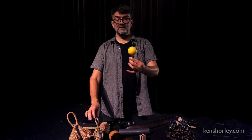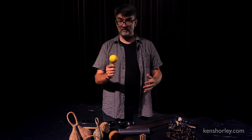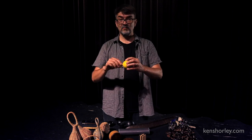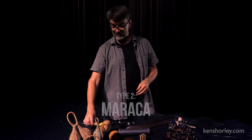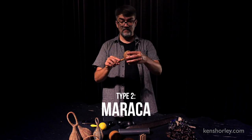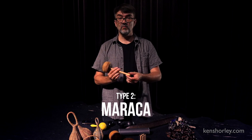This type of shaker is similar to the container but it has a handle on it. It's the same basic principle — there's shaky material inside a container and then it's attached to a handle. This one also could be considered a maraca, a type of maraca. This has a woven basket attached to a wooden handle.